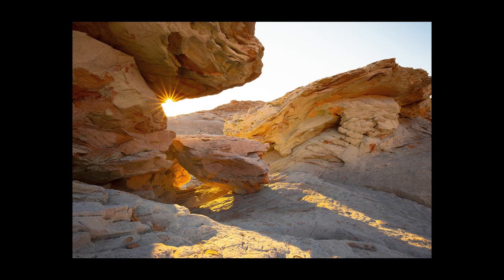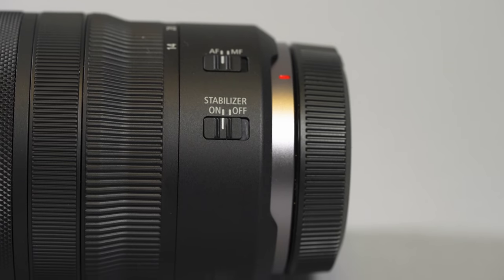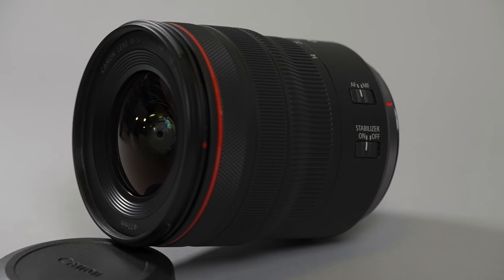Inside the lens there are 16 elements in 12 groups, and the aperture uses 9 circular blades which can still produce a nice sun star. If you're interested in a new wide-angle lens and you like to shoot landscape, architecture, street, or general travel, I highly recommend the Canon RF 14-35mm. Come into one of your Southern California Sammy's Camera locations or visit us online at sammys.com — because at Sammy's, we're so much more than a camera store.